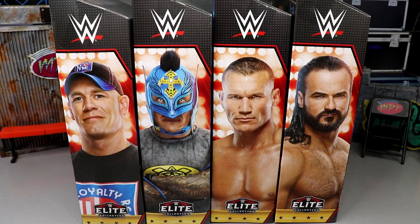Welcome back to another My Damn Toys video. Today we're back with a brand new WWE Elite set — it is the 2023 WWE Top Picks Elite series.